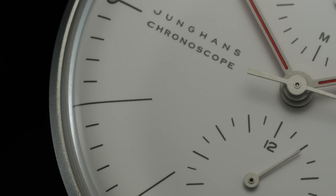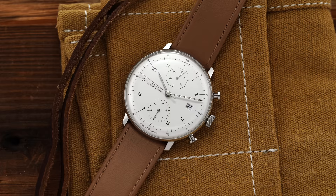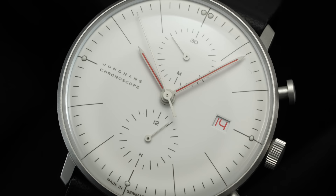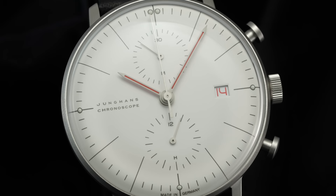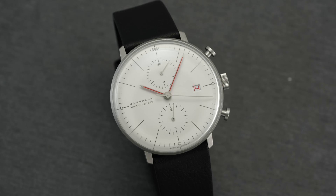For final thoughts on the Junghans Max Bill Bauhaus Chronoscope: I'm an owner of the original chronoscope model and absolutely love it — it probably gets more compliments than almost any other watch in my collection, despite being nowhere near the most expensive. For cons: one notable point is no running seconds, so if you want on-the-second accuracy without running the chronograph at all times, that could be an issue. The 14.4mm thickness might be a bit much for some. And you are paying about a $200 premium compared to the standard chronoscope models from the Max Bill family.